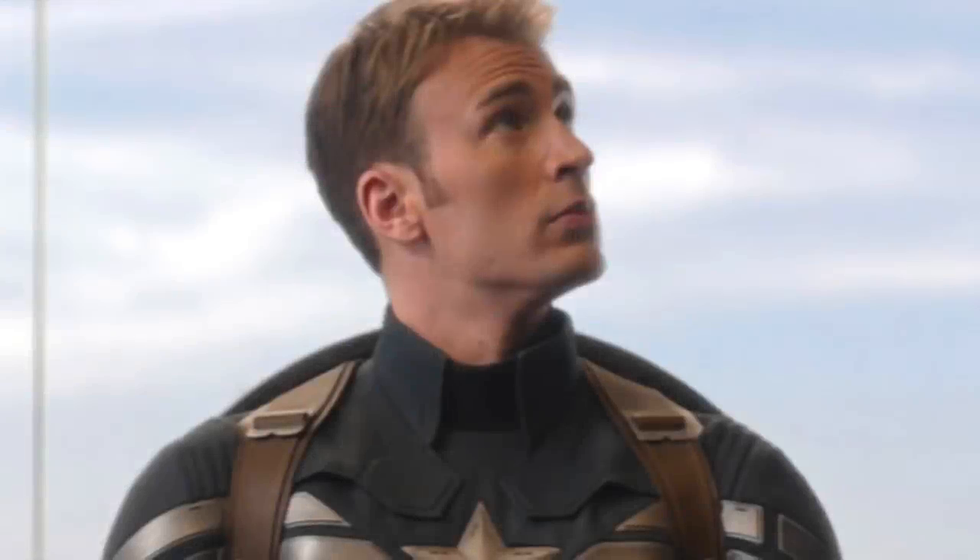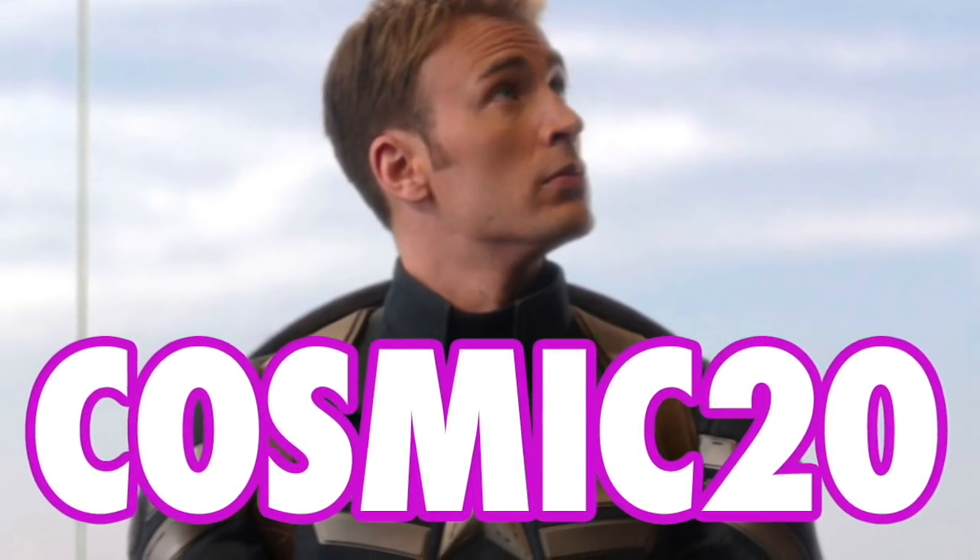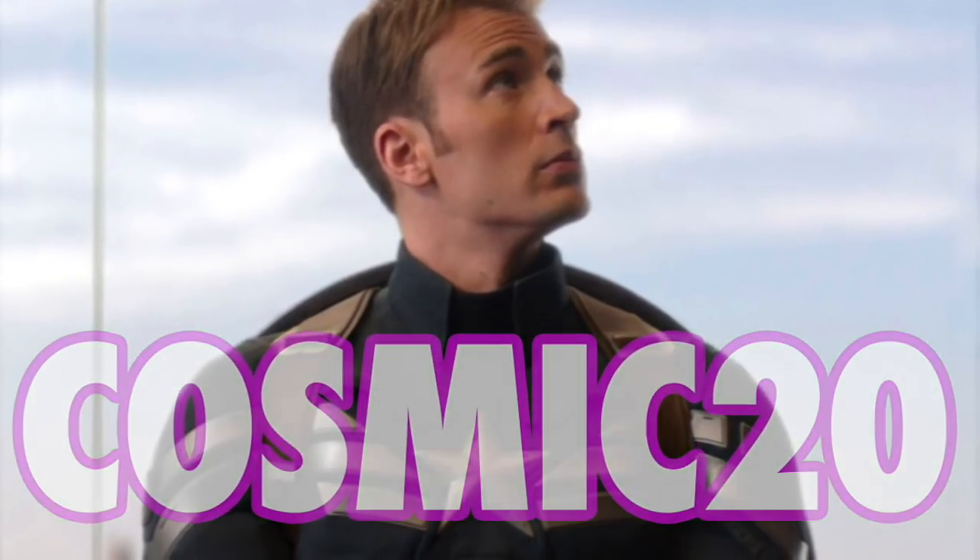This holiday season, don't be normal — be super like Captain America. Your jingle bells will thank you. Click the link down below and use code COSMIC20 to get 20% off your order.